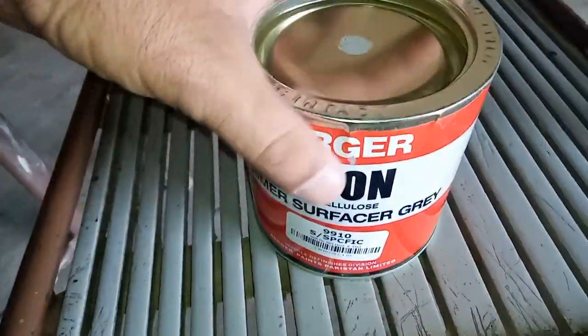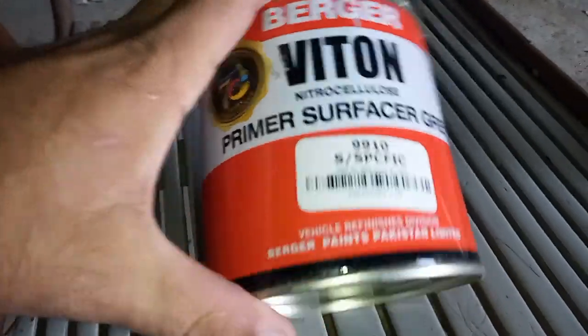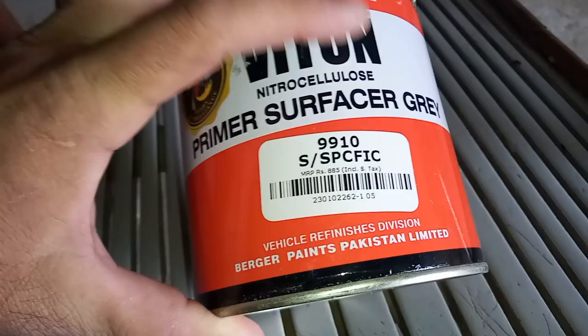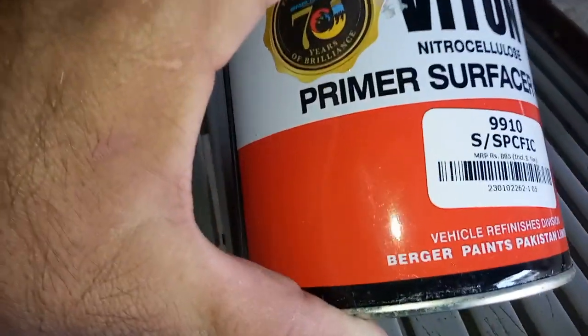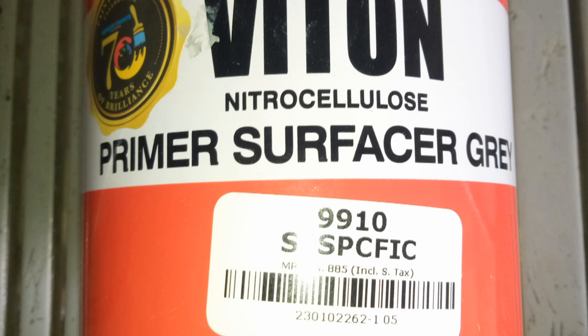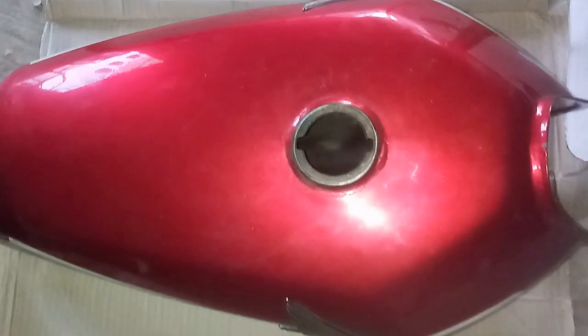In the next step I am painting the inside of the tank so that it does not rust. For this I am using paint primer with a nitrocellulose formula, or NC for short — this is also called deco paint. The reason to use this formula is that it will not mix with the petrol and will not corrode.